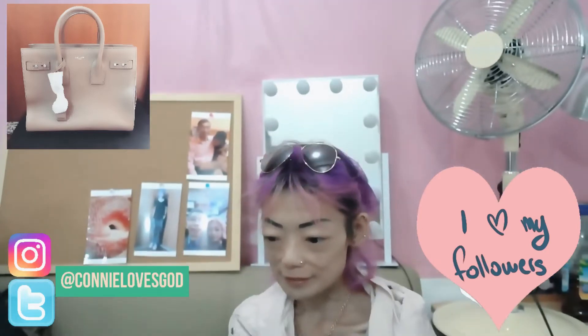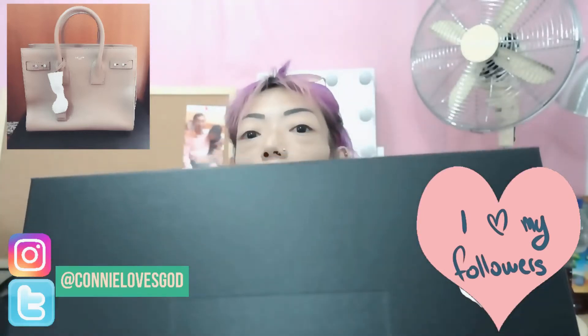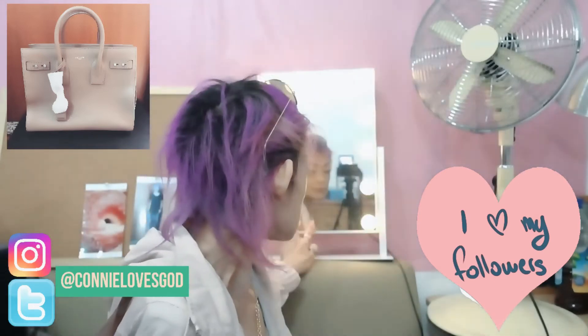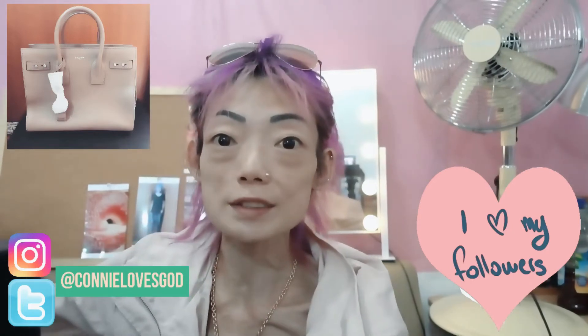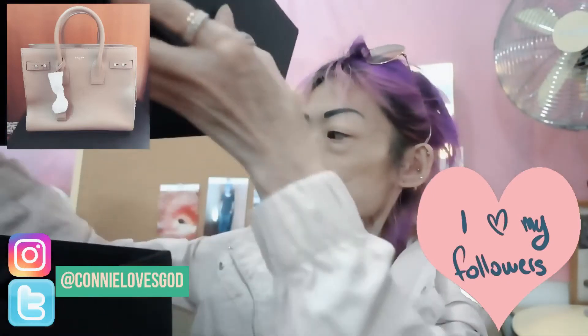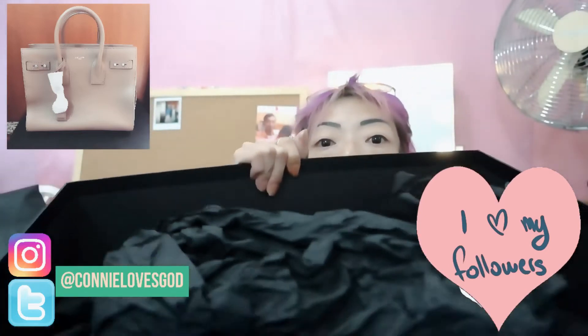So here it is. I don't know if you can see it on camera clearly, and maybe I'll unbox it here so that you guys can see it properly. So first of all let's lift up the box — and then as you can see, it's beautifully wrapped with a black piece of paper.